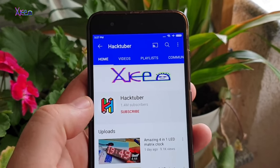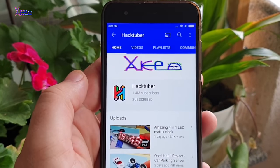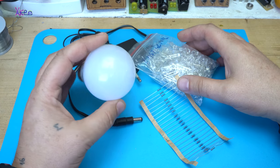Subscribe to my channel and watch hundreds of DIY videos. Hello Hacktubers and welcome back to my channel.